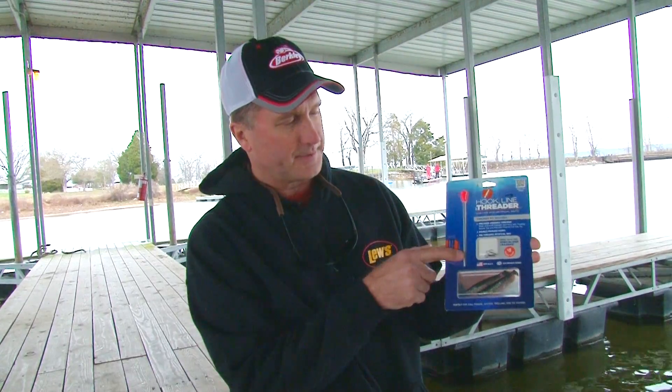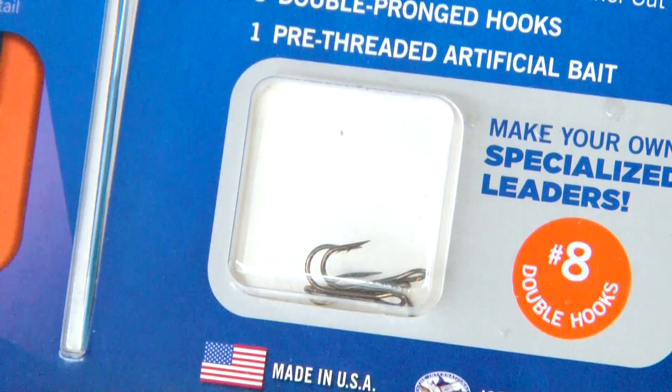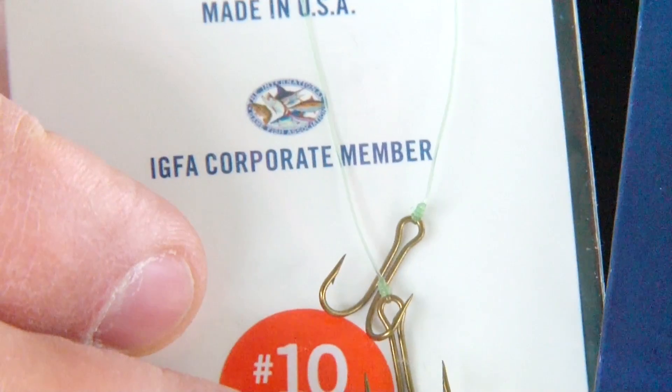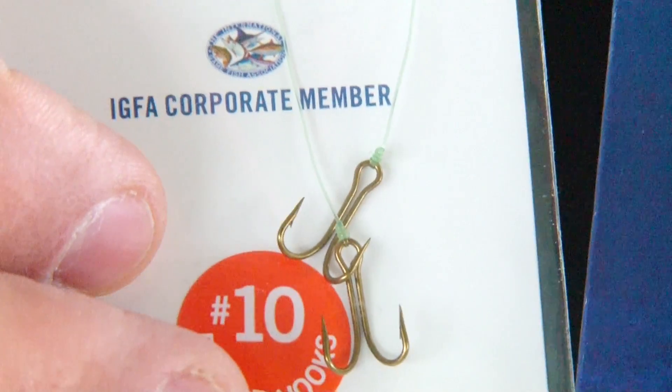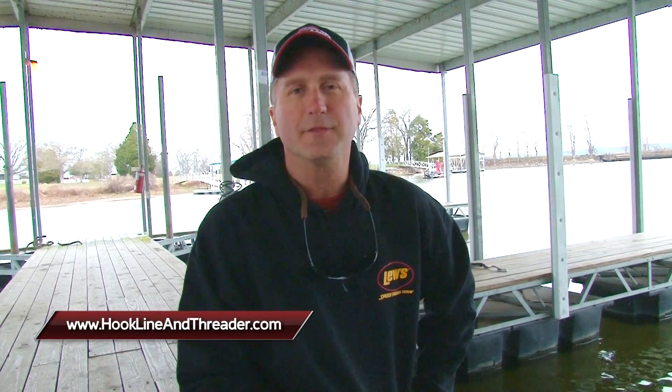They come in varying sizes. The package looks like this — comes with your threader tool, a couple of plastic baits, some double hooks, and they come in anything from a size 10 to a size 1 hook. They also have a full line of pre-snelled hooks as well as double hooks. You can find them at hooklineandthreader.com. I'm Larry Ledowski, and that's your Midwest Outdoors Tip of the Week.